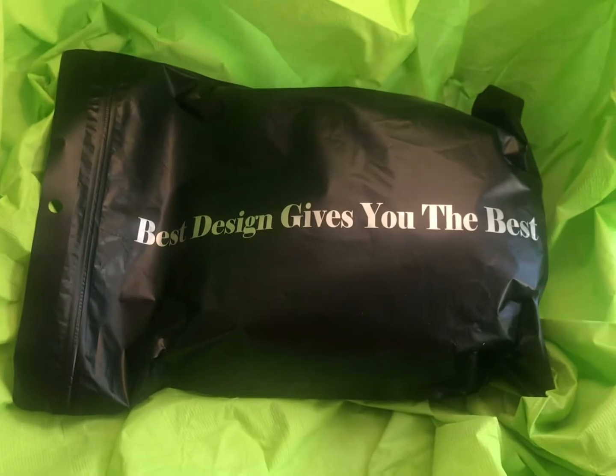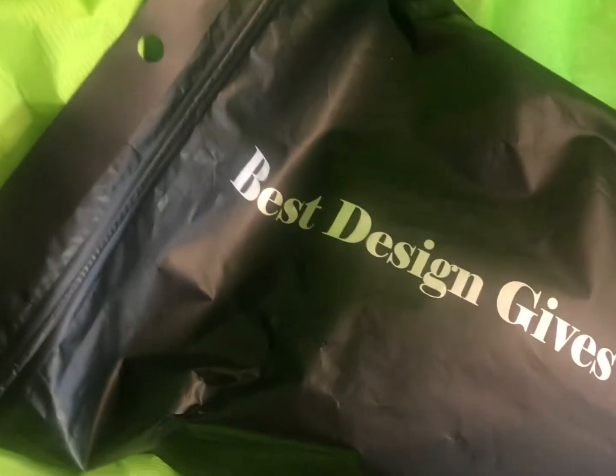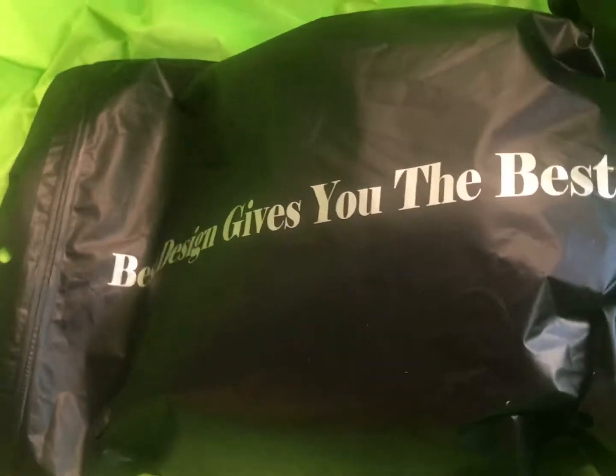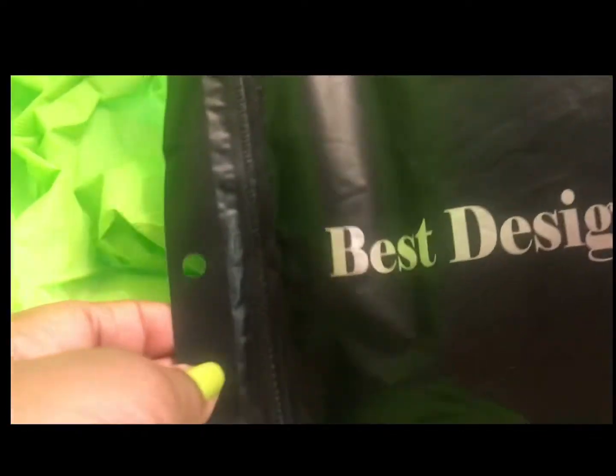Let's start off with the packaging. The packaging is a black zip-lock bag with silver lettering on the front. The back of it has a graphic that is clear, allowing you to see inside the packaging before you even open it, so you can see the contents.